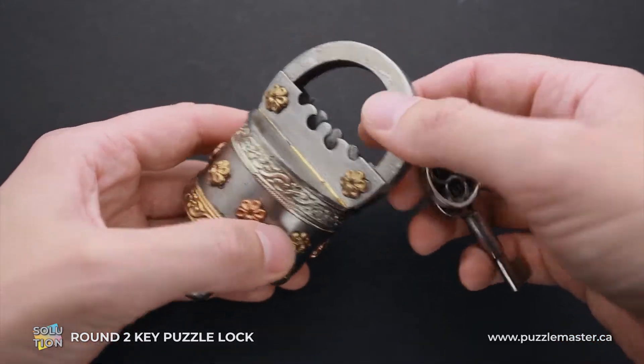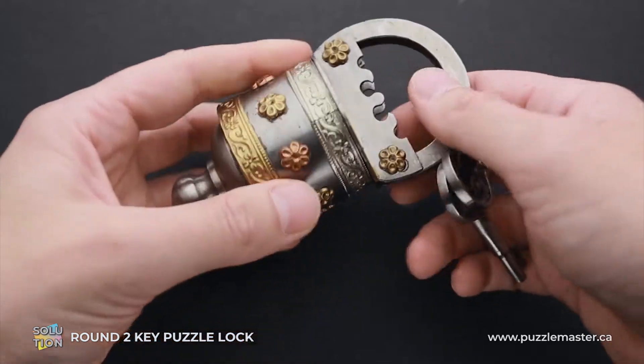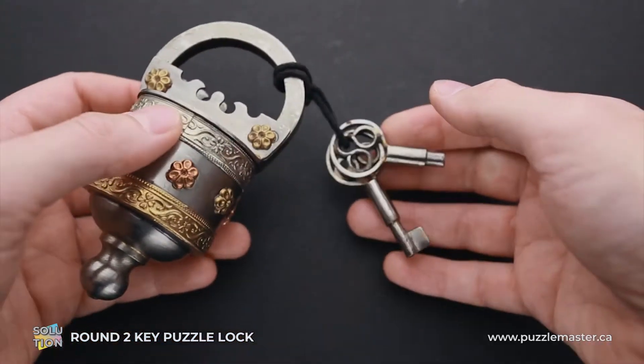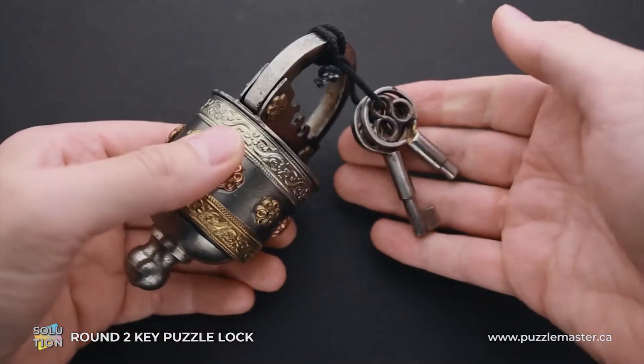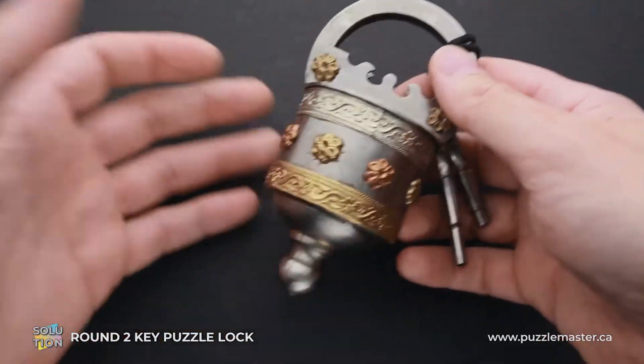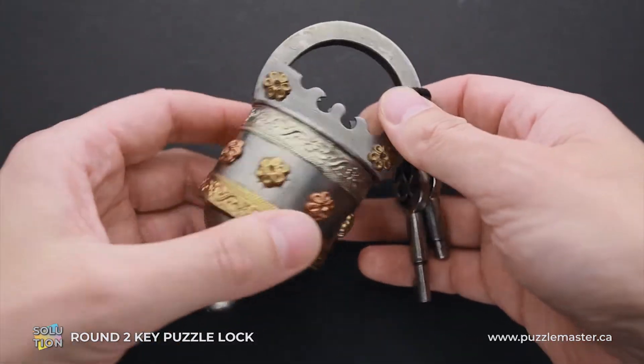The object of the puzzle lock is obviously to open it. At first glance, you can see that there are two keys, but there are no keyholes. There is no way you can use these two keys, but there is a trick how to open this lock and I will show it to you a little bit later.